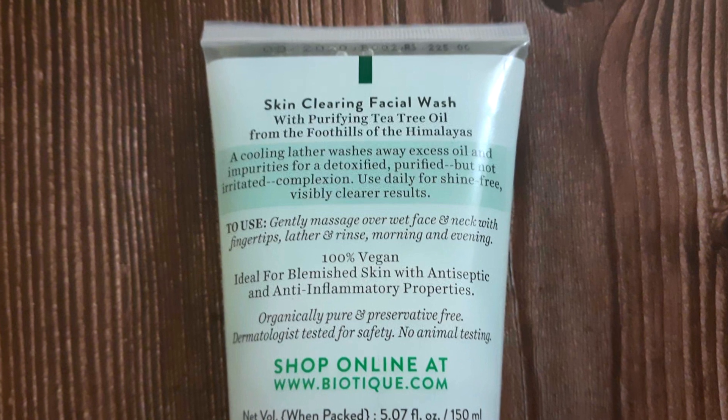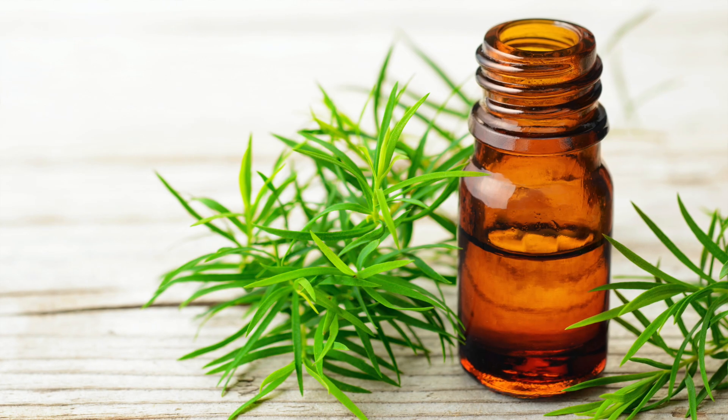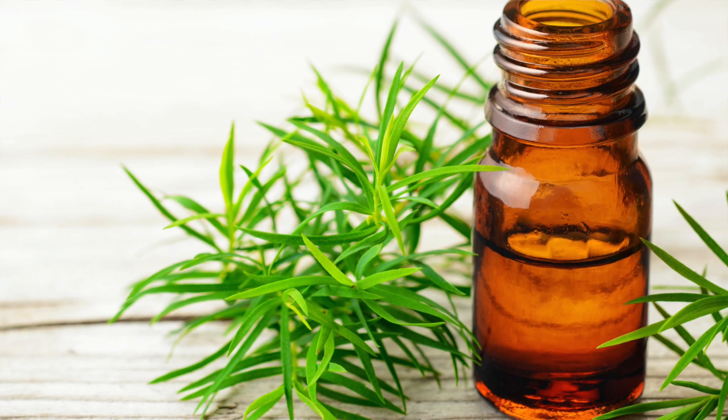This packaging is 150 ml. I purchased it on discount from Nika. This skin clearing facial wash contains purifying tea tree oil from the foothills of the Himalayas. It helps to control oil on your skin and address pimples. A cooling lather washes away excess oil and impurities for a detoxified, purified complexion without irritating the skin.